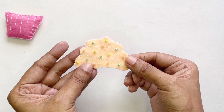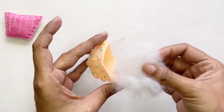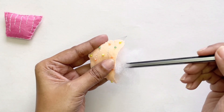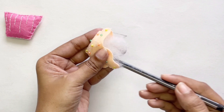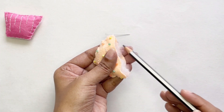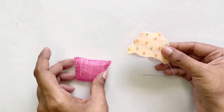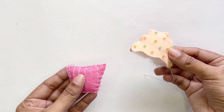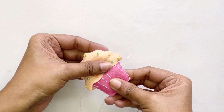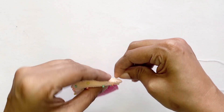I've finished sewing my sides together, so let's get the stuffing and add it into our cupcake filling. I'm using my pencil to help me get into all the edges. Now we're just going to get the bottom of our cupcake and put that in between the top of our cupcake like so, and now we're going to sew it together.